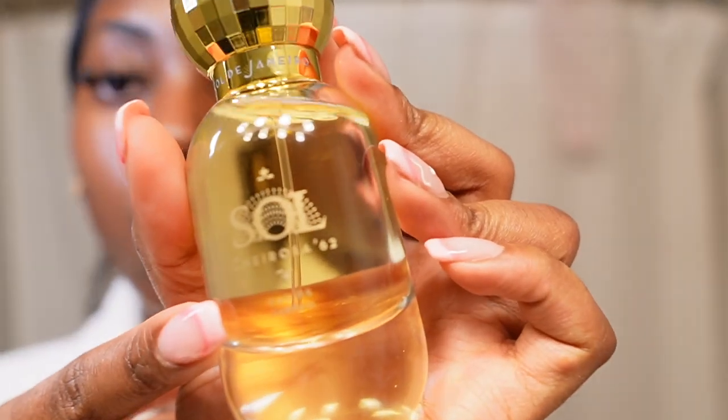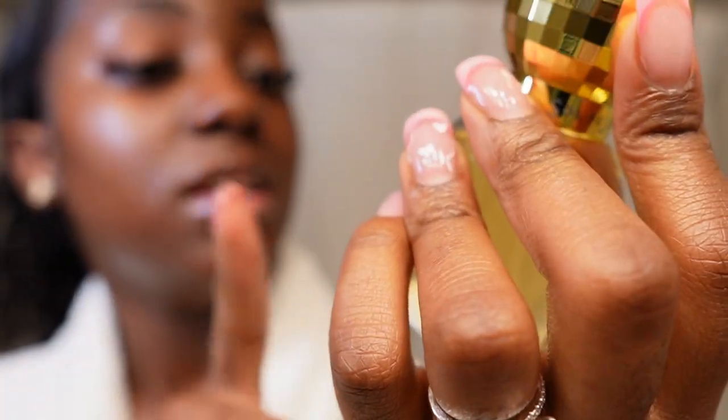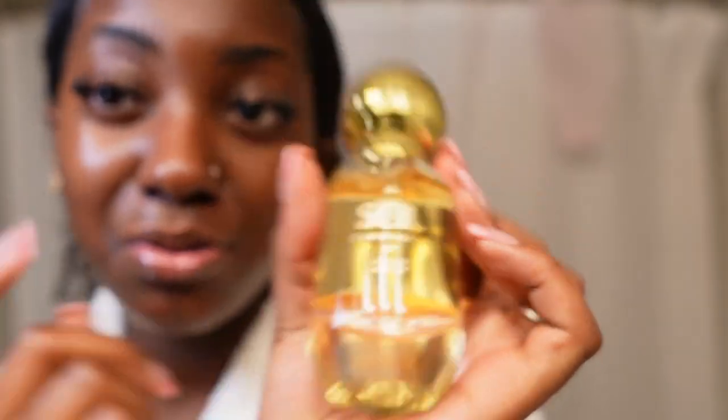Last but not least from Sol de Janeiro, we have the Cheirosa 62 All Day Perfume - I was so happy when I saw this. I was not able to get the Bum Bum Scrub because my Sephora was out of stock, and when I tell you I was literally about to have to fight over this stuff - not literally - but let me tell you what happened.